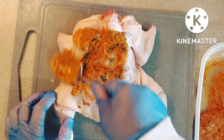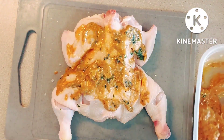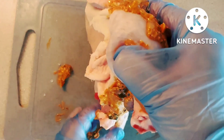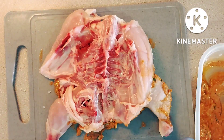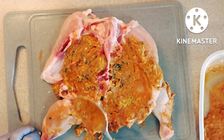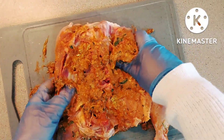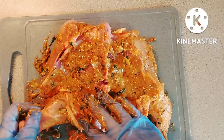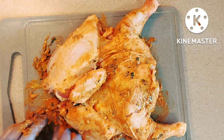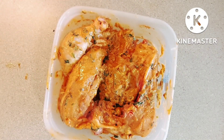So here's the marinade. I'll put a link below as to how I made the marinade. Turn it over and just massage it in really well. I'm going to leave this in the fridge for 24 hours.